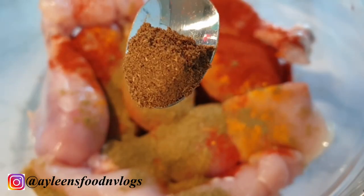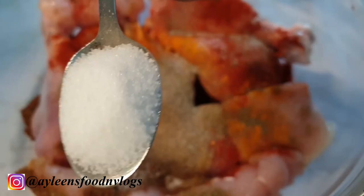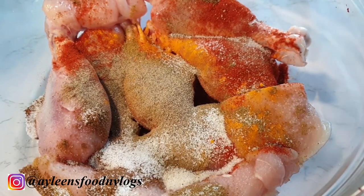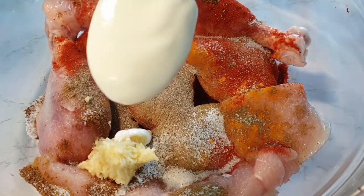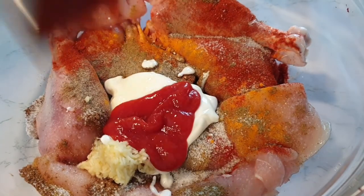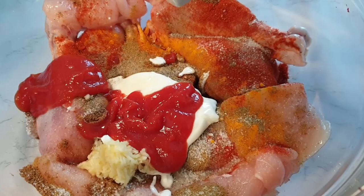Half a teaspoon of cumin powder, half a teaspoon of garam masala, half a teaspoon of black pepper, a teaspoon of salt, one tablespoon of minced garlic and ginger, a tablespoon of yogurt, two tablespoons of ketchup, and followed by about two teaspoons of lemon juice.